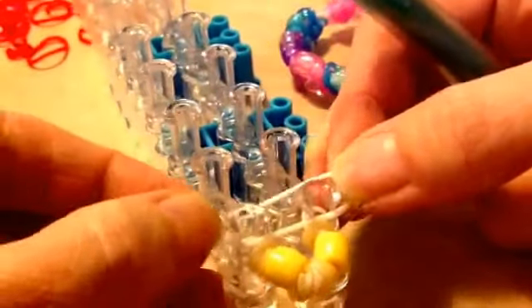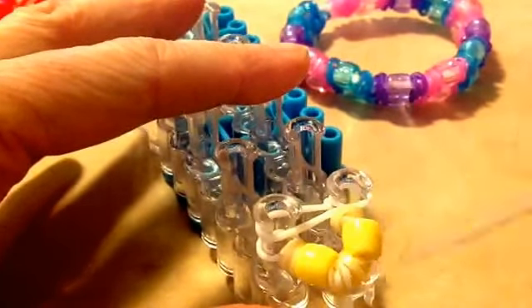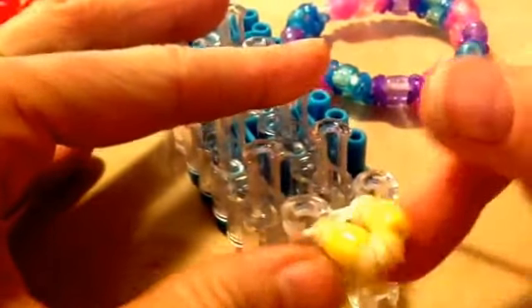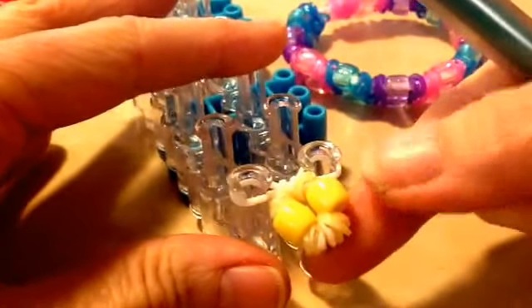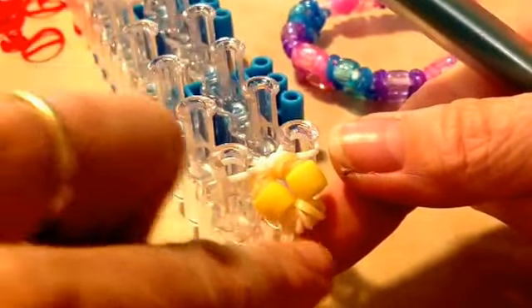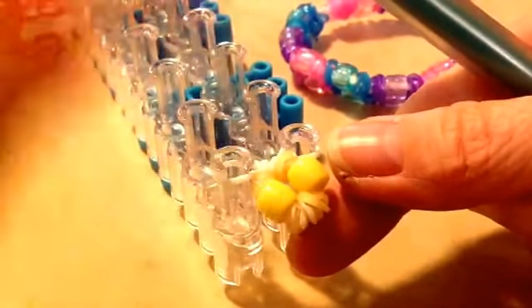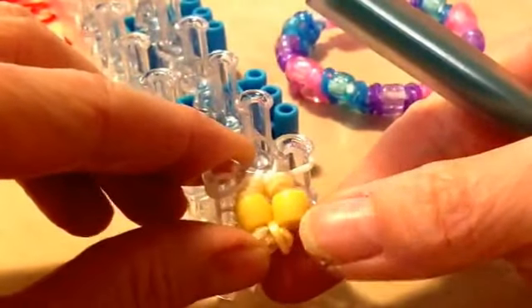In between, we need to put a single band and hook it over the top, and then we're on to the next — that's our first one that'll form the end. If you don't like the way this looks, you could cut down to one band in between depending on how it looks when finishing off — you can try it with just the one band.